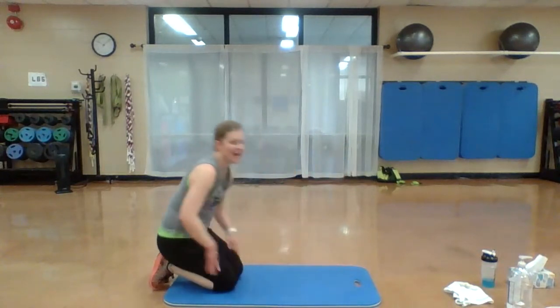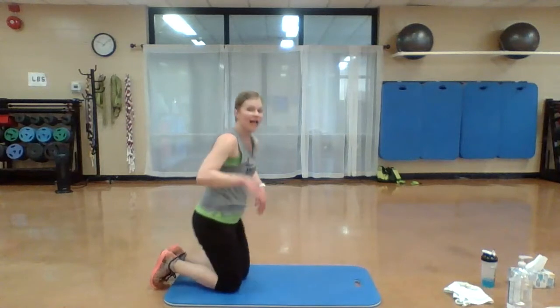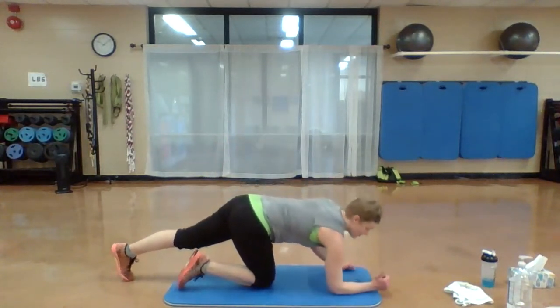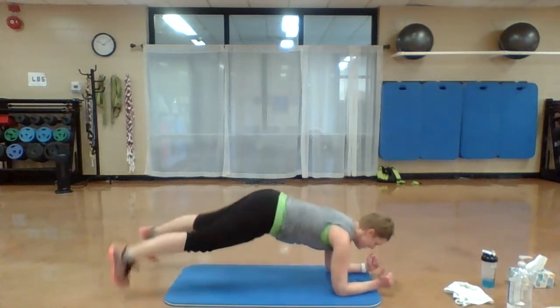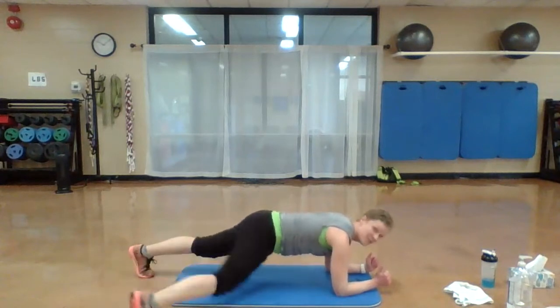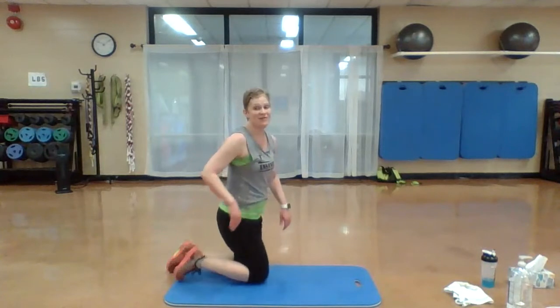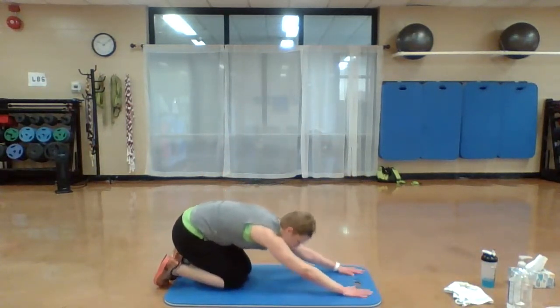All right. Elbows under those shoulders — plank jacks. Get ready. You can either step or jump those feet. Move your body. Option right here — if you need to, drop to your knees and hold it there. 20 seconds. We can do anything for 20 seconds. Shake it out.